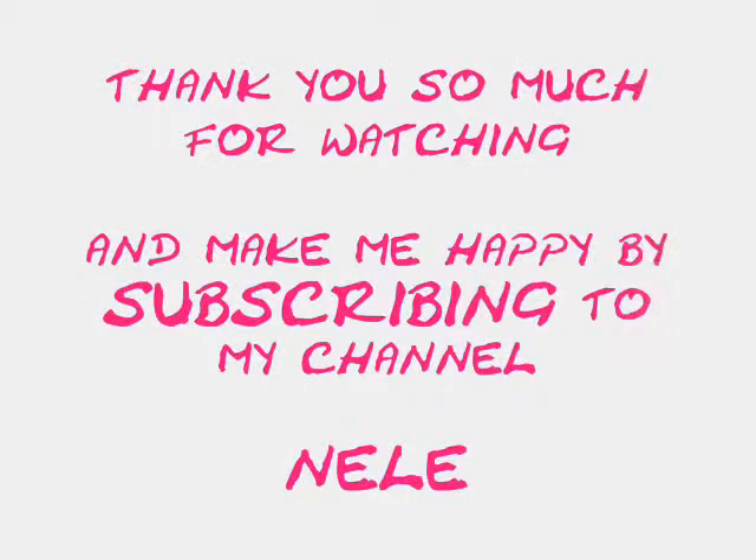I hope this was helpful, and I of course hope that you wear this look for a night out. Wish you a lot of fun, hope to see you soon — bye! Thank you.